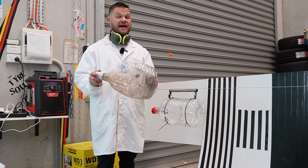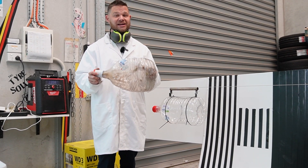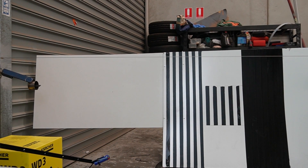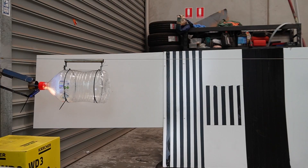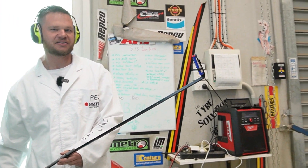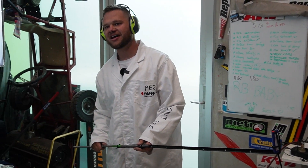Now it's time we spray some 98 and see if we get more energetic results — even if I'm not entirely sure I want to be anywhere near it. So this is five sprays of 98, new bottle, new nozzle — could be a bomb. In three, two, one. Jesus. The bottle flew off the stand by the looks of it, and we broke our lighter. That was dangerous. That was bad.